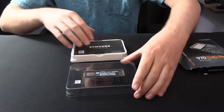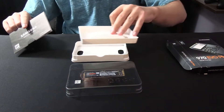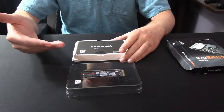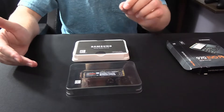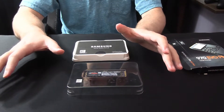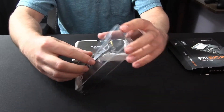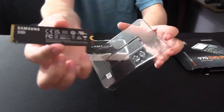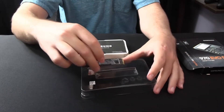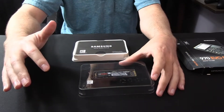We also got the manual for it and some other packaging — nothing else to it. Now the good thing about M.2s is that the screw that actually goes to hold the M.2 on the motherboard is always on the motherboard itself. So the motherboard I know from my brother actually has an M.2 screw already in a package, so we can just go grab that and install it. But if you guys want a closer look at the M.2 — here's the back side of it and the front side.